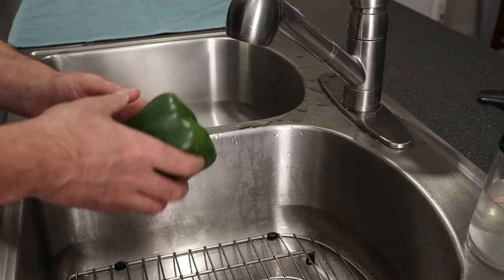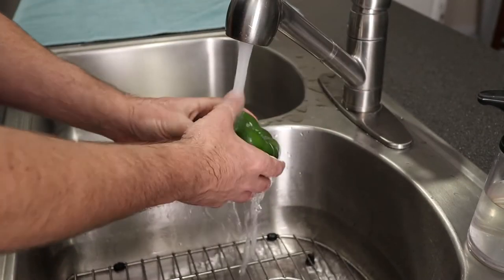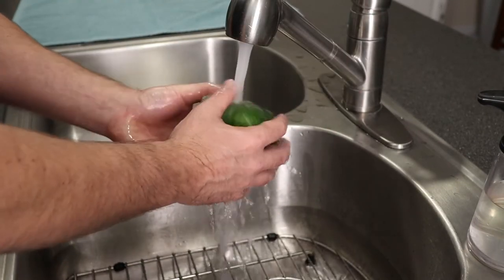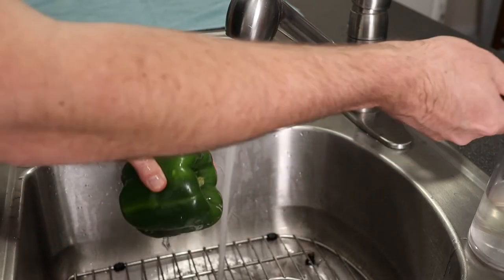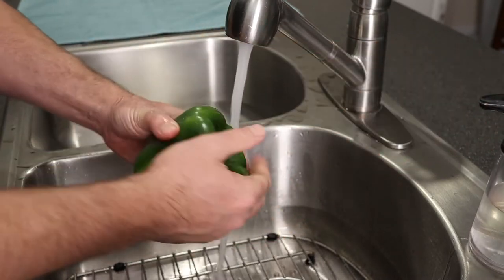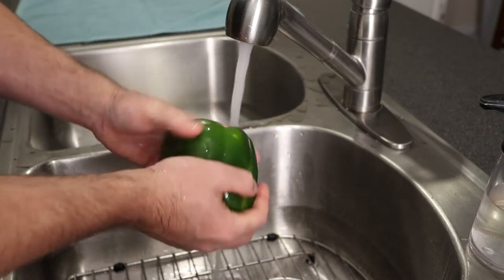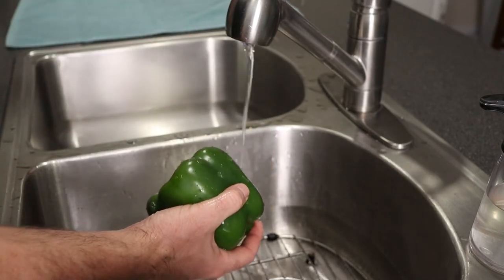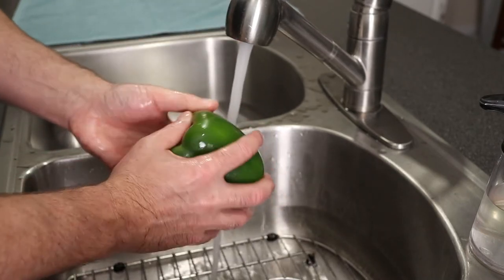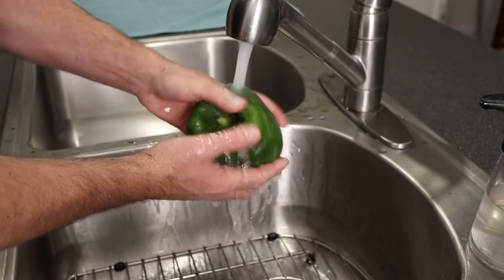First you're going to want to wash the pepper. I like to run it under some water — the idea is we're getting off any pesticides or chemicals from the farm or transport. If you have a vegetable spray, I like to use that. I use a Dr. Bronner's that you can use on vegetables that's diluted. Give it a good scrub. You're looking for lukewarm to cold water when you're washing it.